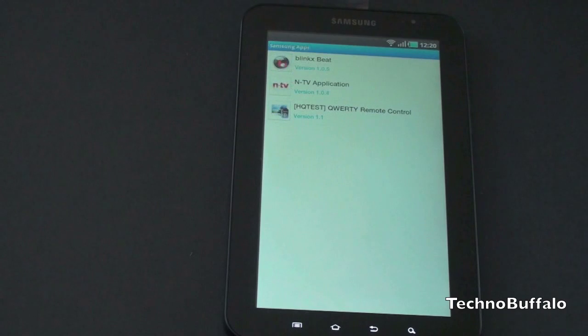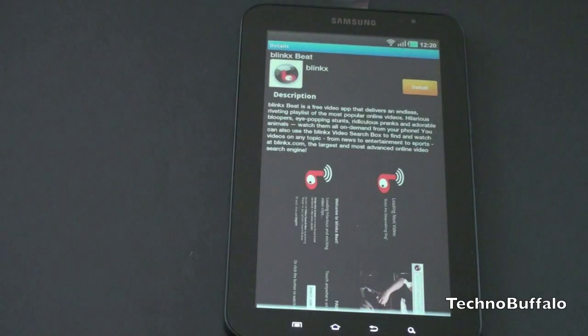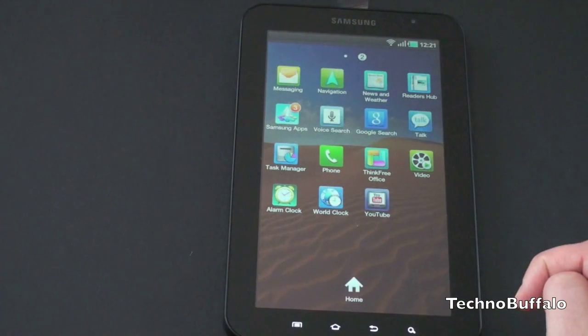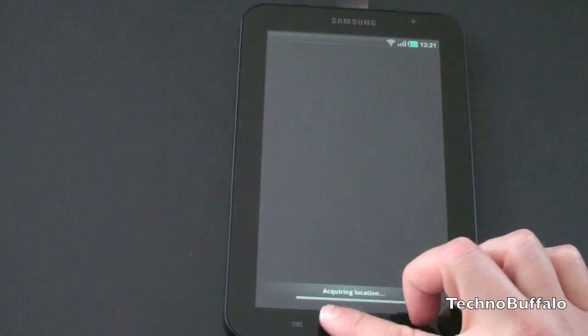You've got BlinkSpeed, NTV application, and a hotspot QWERTY remote control. Let's take a look at one of these — it's a free video app that delivers an endless riveting playlist of the most popular video. In the interest of time, I won't show you what each one of these are; you have to go ahead and install them — they're just download links. News and Weather is a custom Samsung job. It'll acquire your location and pull in your most recent news — sort of a larger version of the news widget you can get on the home screen.